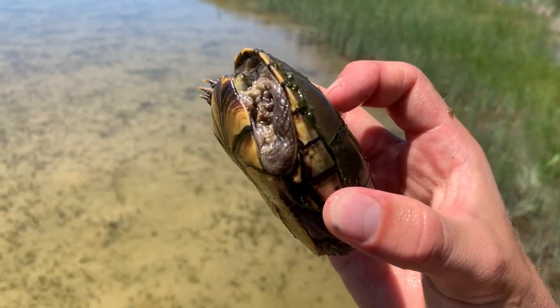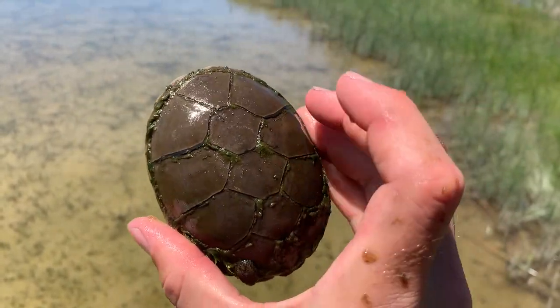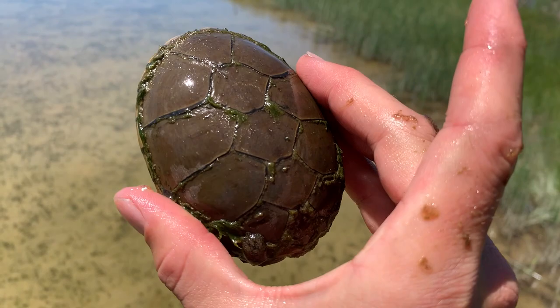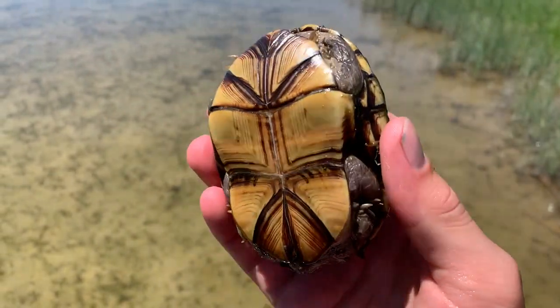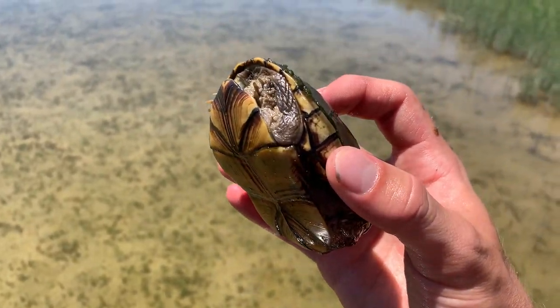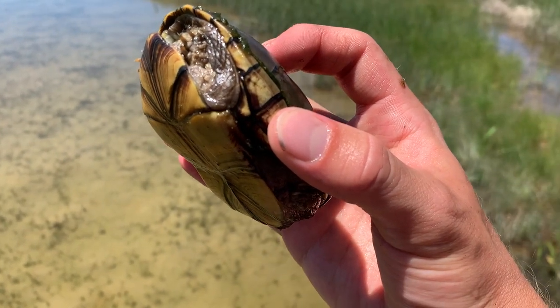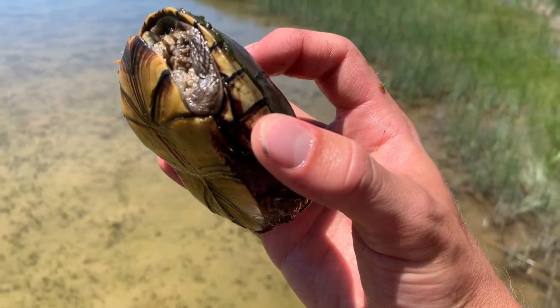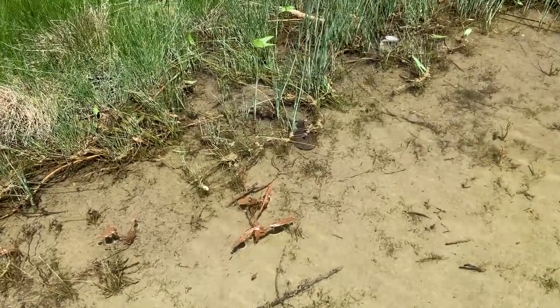It's awesome to see these guys so abundant here, right on the edge of their range. Beautiful plastron on these guys, cool carapace — I love the way the carapace is shaped. These guys are just awesome, even if they do smell horrible. I'm going to try and get some photographs of this guy since I was unable to do that with the last one, give that a couple of minutes, and then release him where he was found.